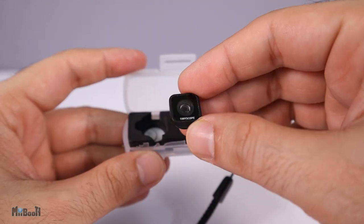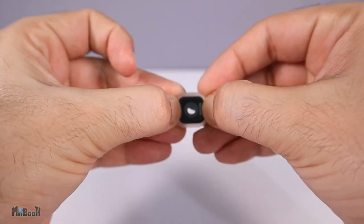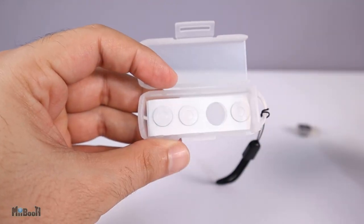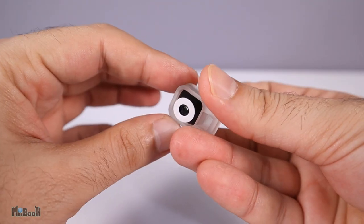It's a simple plastic case with a small hanging strap. Inside the case we have a tiny little lens and a rubber sleeve that the lens goes into — it stays there nice and snug. Other than that we have nine small donut-shaped double-sided stickers, and one is already on the lens.